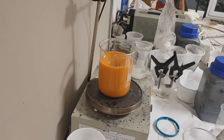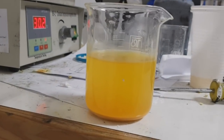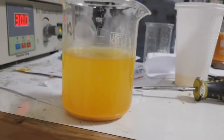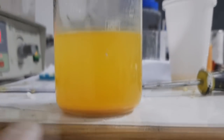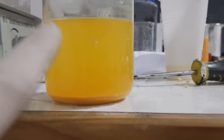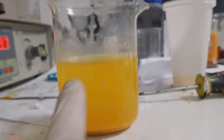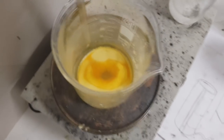Now we need to filter it and dry this material, then we are ready for the next step. I really hate filtration because it takes so long. The material I need settles on the bottom, so I will pour away the solution and put this cup on the hot plate to dry. This was way easier than filtration.